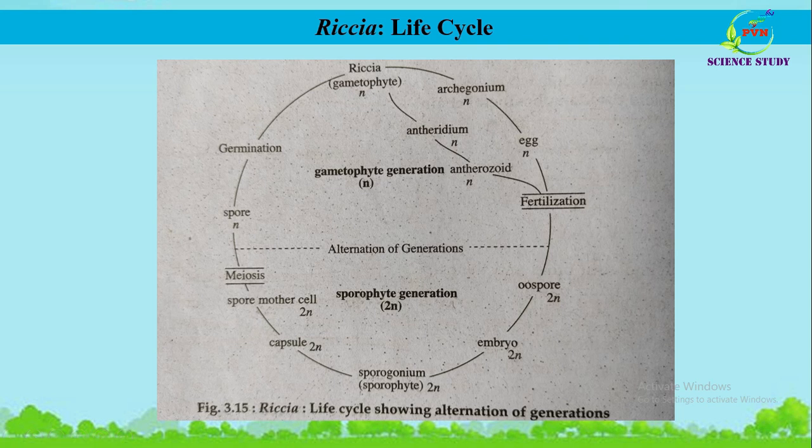The Riccia gametophyte is a prostrate, flat, green, dorsiventral thallus with rhizoids. The photosynthetic region of the thallus prepares organic food while the rhizoids absorb mineral salts and water from the soil; hence the gametophyte is the dominant, independent, and autotrophic generation. The gametophytic generation is the sexual generation, producing two sex organs: the male sex organ known as the antheridium and the female sex organ known as the archegonium.